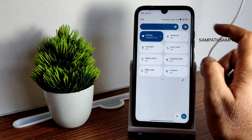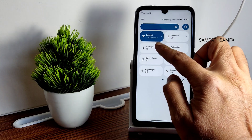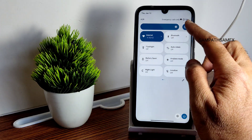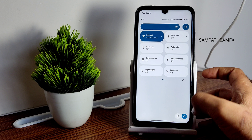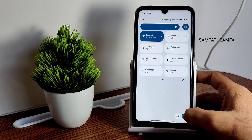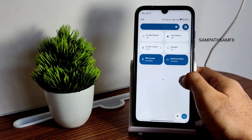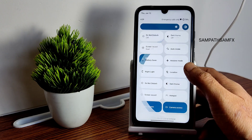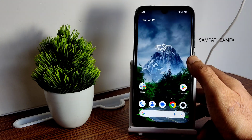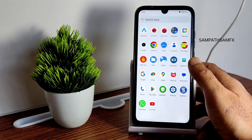Coming to the Quick Settings panel — a proper panel is given here. All toggles are working fine, and the automatic brightness toggle is also included. The power button is moved downwards. In the edit section you get additional toggle options you can add to the main Quick Settings panel.